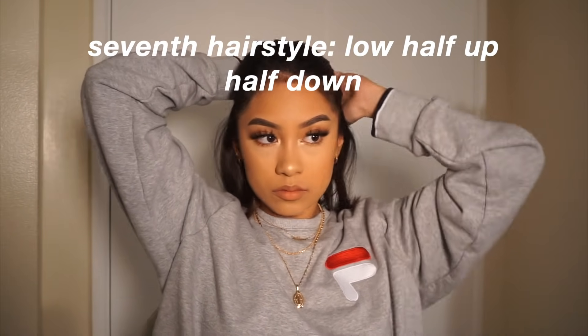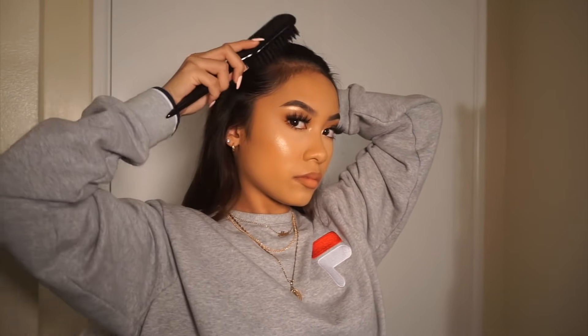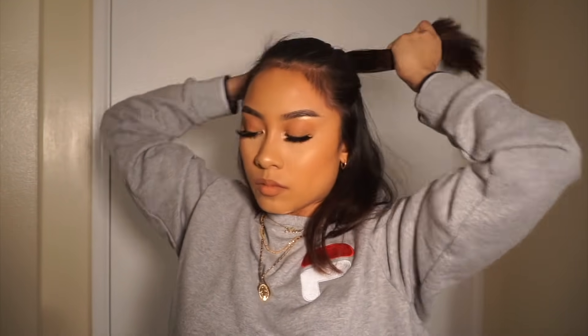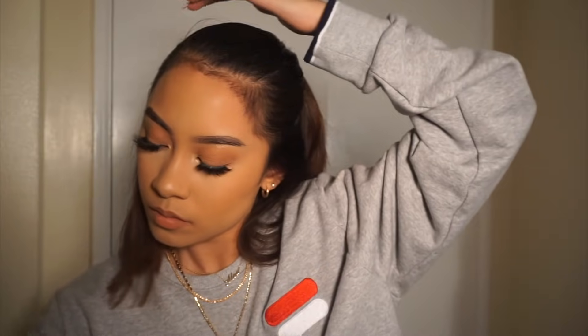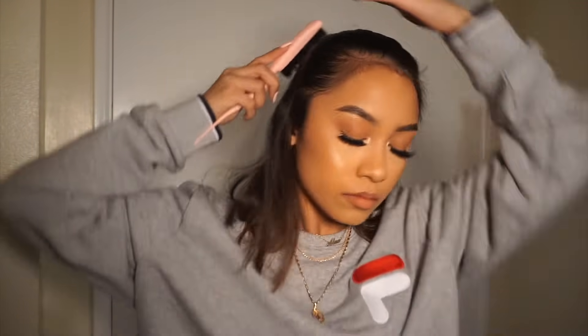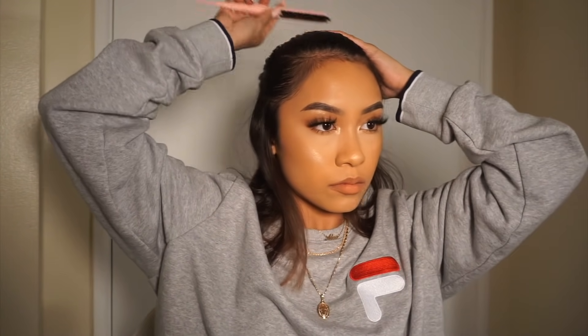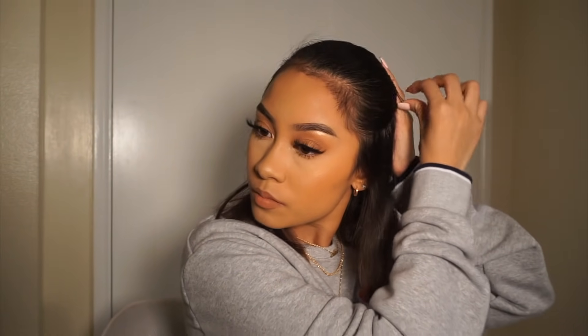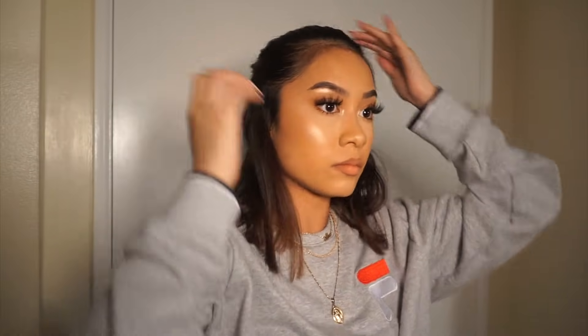For this hairstyle it's a low half up half down ponytail. All I did was gather the hair from the top of my ear to the back and tied it together. I'm going to spray some hairspray on the top of my head and then grab my brush to smooth away flyaways and baby hairs, then get some bobby pins to put over any bumps.